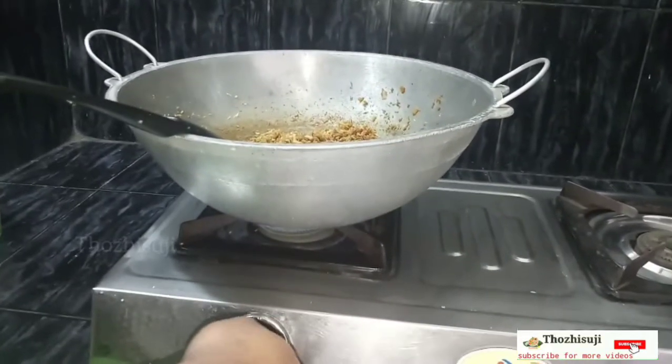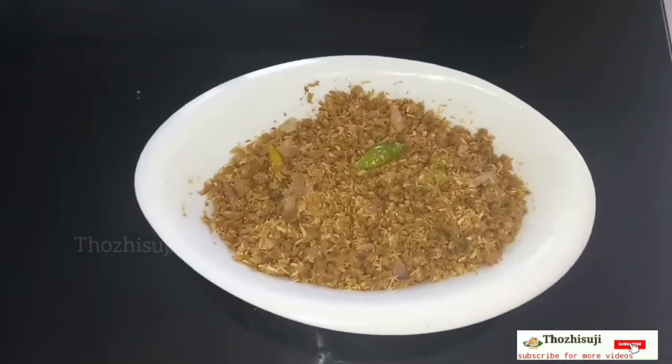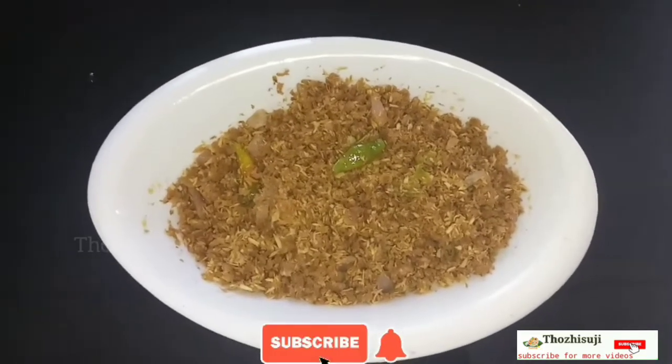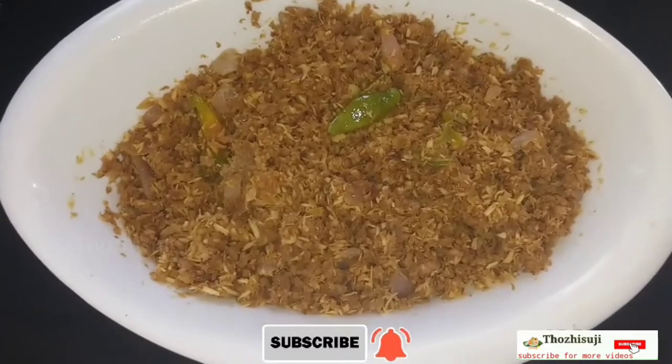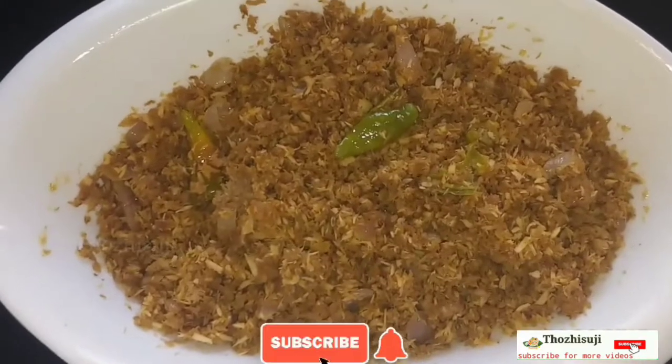Let's add lemon juice at the last step. Now we are ready with this different soya beans dish. If you like this dish, please like, share, and comment. Subscribe to our channel.